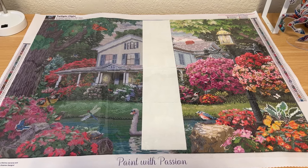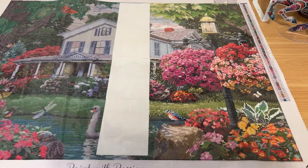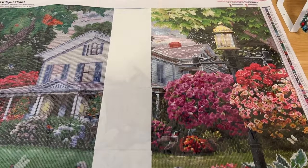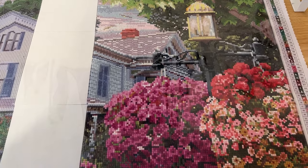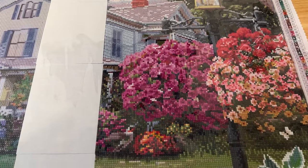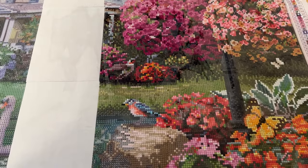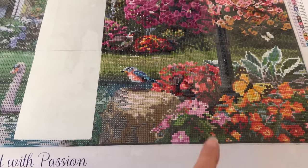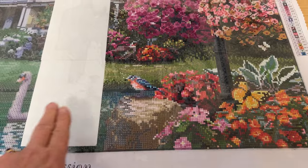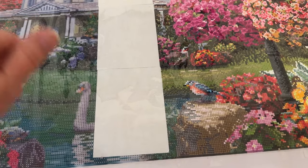Hey everybody, Diamonds by Tita here. I just want to show you my progress so far on my Dreamer Design Twilight Flight. I got through the flower baskets, part of the grass, the little bird, and the butterflies. I'm working on the rock and all of this down here, then I'm gonna move my way across and then probably up.